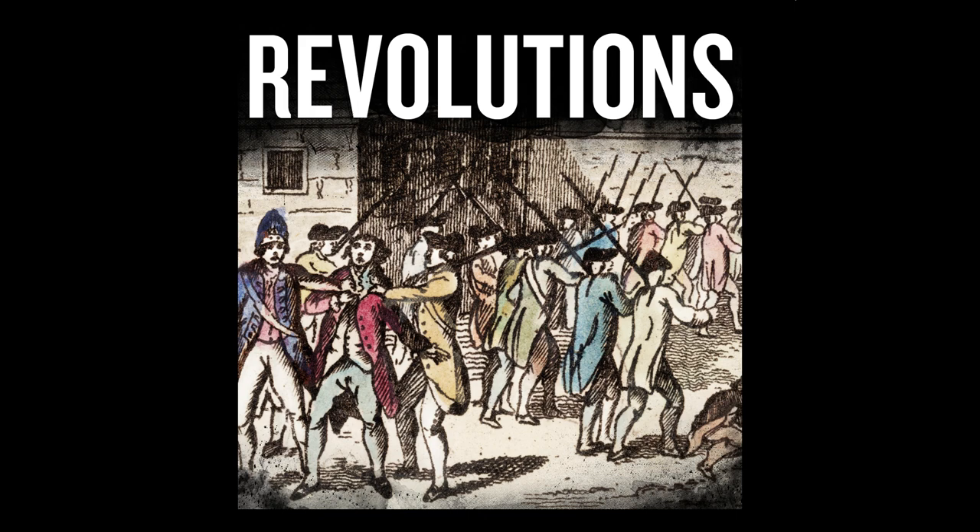Next week, Cromwell will take yet another crack at trying to devise a system of government for Britain. Though the instrument of government would remain in force, the second Protectorate parliament would not be called until September 1656. In the meantime, power would be wielded directly by a group of major generals operating through an administrative framework invented by Cromwell out of whole cloth. But trying to simply govern the country would not be the Lord Protector's only problem, as yet another royalist uprising will plague him at home, while the collapse of the so-called Western design abroad will utterly demoralize him and force Cromwell to question whether God had finally abandoned him.